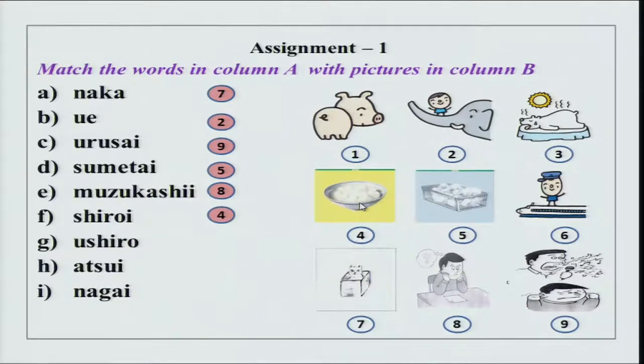Gohan wa shiroi desu. Then ushiro — buta-san desu ne, buta-san, ushiro desu, the back, behind, back side. Atzui — ima atzui desu. Soshite nagai — shinkansen wa nagai desu.